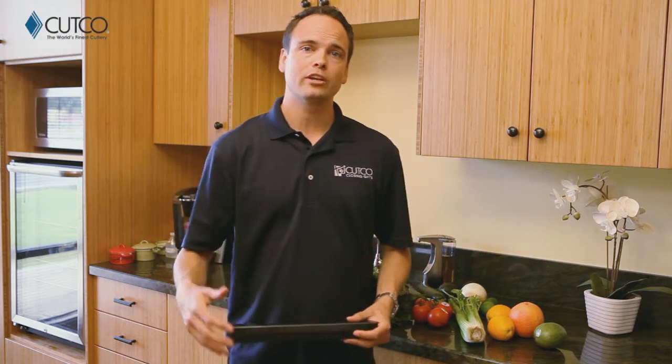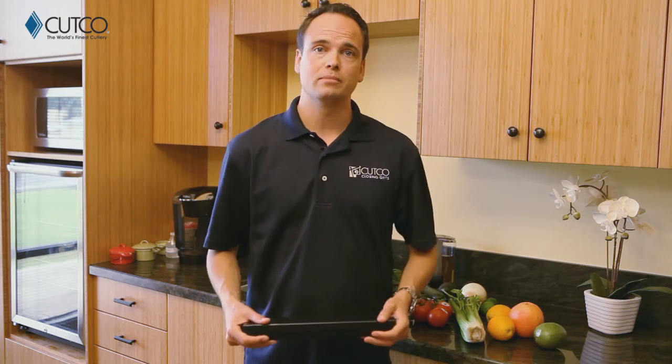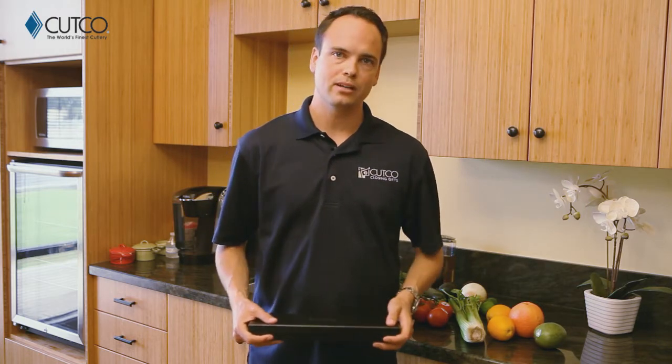Hi, welcome to the Cutco family. You're watching this video because recently you were given Cutco, and we want to take a second to explain a little bit about what the gift is, what you were given, and how to use it. If you haven't heard of Cutco, we are the number one selling brand of kitchen cutlery in North America. All of our kitchen products are American made and have been so since the day we started business. So let's take a second and show you what gift you were given and how to use it correctly so you have the best experience.